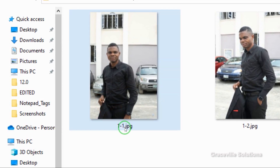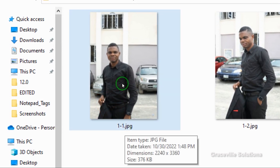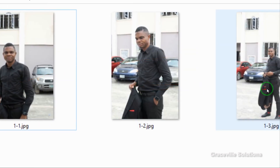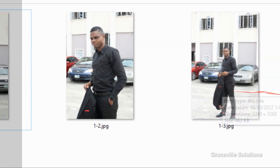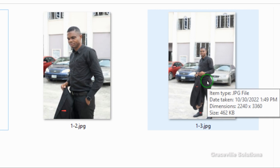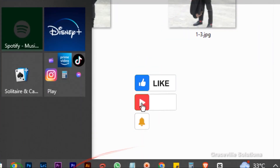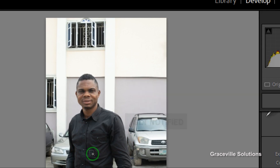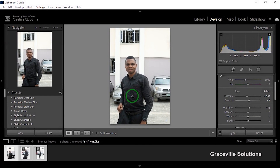As you can clearly see, these are the images we just converted, and it says 'one dash one dot JPG.' This is how you can convert your images from camera raw to JPEG using either Adobe Photoshop or Lightroom. If you found this helpful, please like and share this video with your friends, and subscribe to this channel for more graphic design and internet tips, tricks, and tutorials.